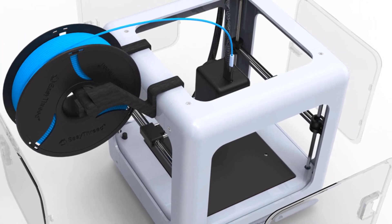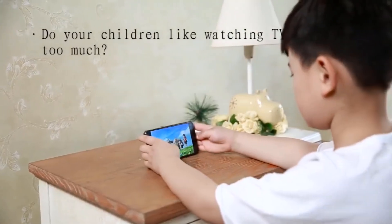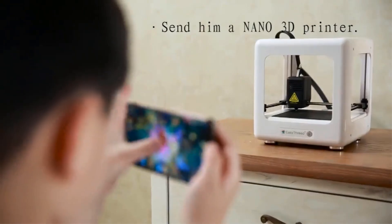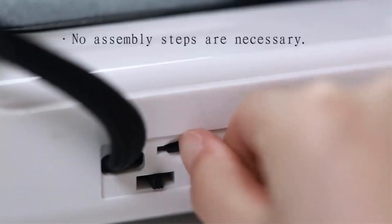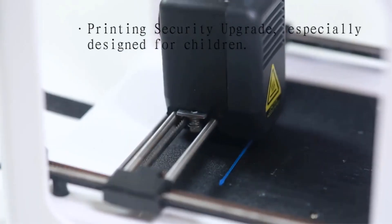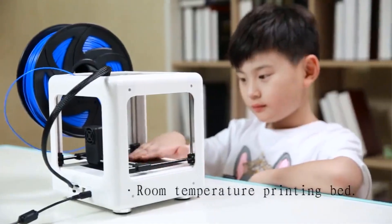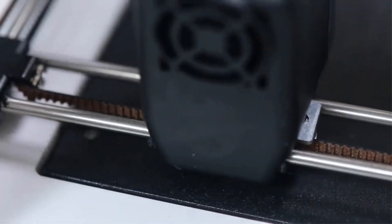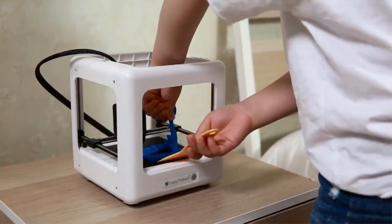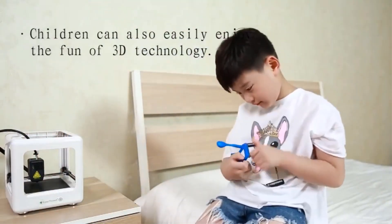The Nano 3D printer features simple operation with a magnetic detachable platform. Just insert the TF card and it prints automatically after heating. It is suitable for family use, education, amateur DIY, and students aged 10 and up. For safety, this printer is designed for children and families and uses only PLA filament.